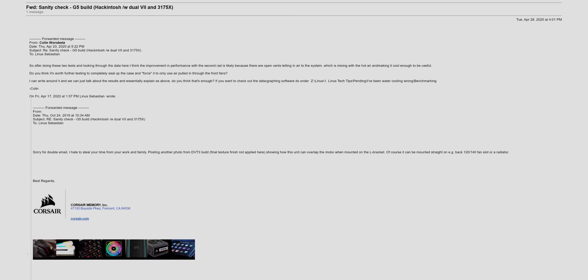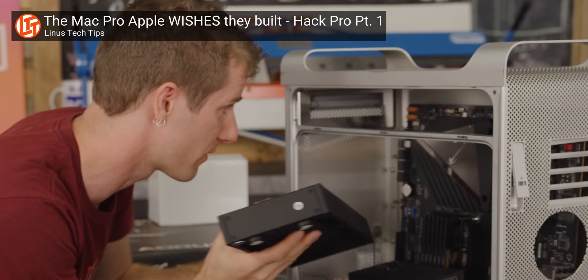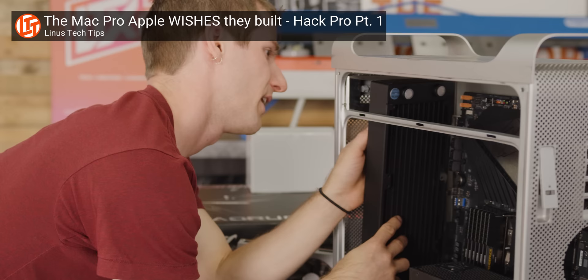For a quick recap, back in the day Corsair called us out for the apparently ineffective way that we were stacking the radiators in our Hack Pro. This individual went as far as to send us images of their flow simulation data to prove their point. Our logical answer was to just build a similarly configured system to prove that more rads definitely equals more better. So we did, and it did.